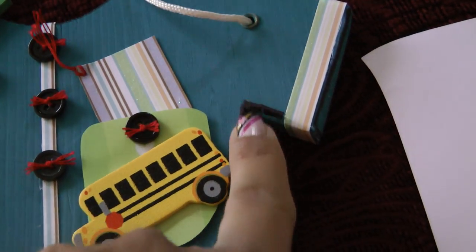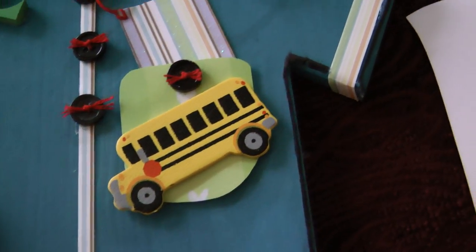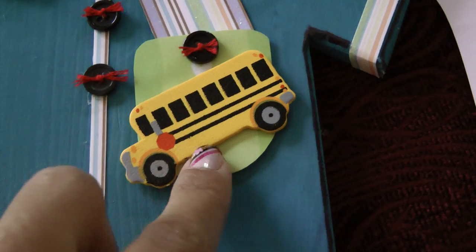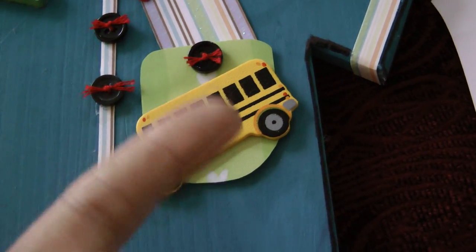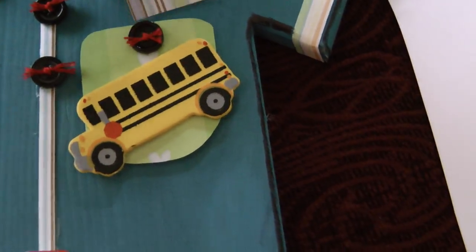I etched with a Sharpie and made kind of like a lining of it all. This is also a wooden school bus — I made a little pocket by cutting paper in the shape of a pocket and put it on pop dots to give it a 3D effect. It's not a t-shirt all the way; I just added this little tag.